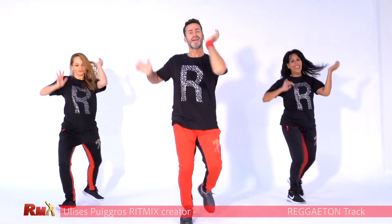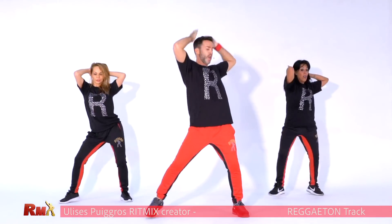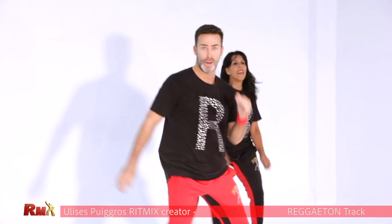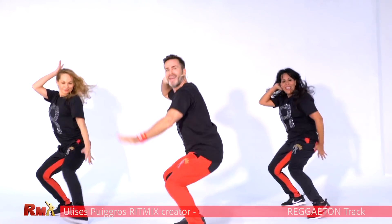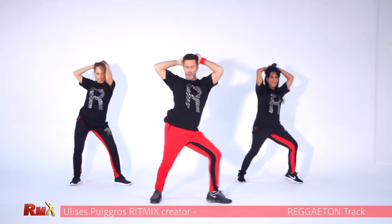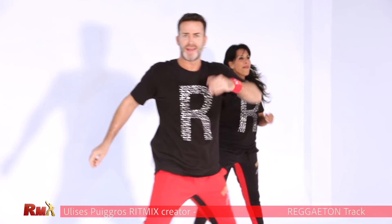Forward booty. Single. Remember the hips. Very good. One more time. From the top, are you ready? Stop, one more time. One more time, up in the top. We're ready.